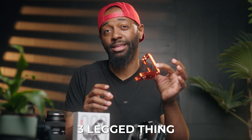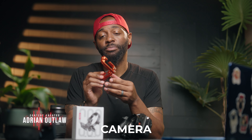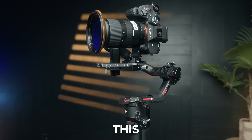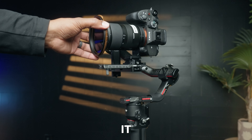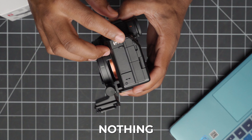I was sent an L-bracket a long time ago by Three-Legged Thing, but I never did a video about it because I just didn't like it. The problem is once I mounted it to my camera, that part of the L-bracket blocked all of my ports. With the S63 rotating plate, it mounts directly to your camera and it doesn't block any ports on the side.